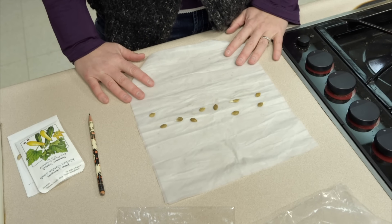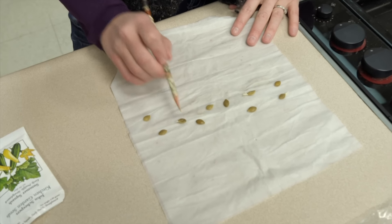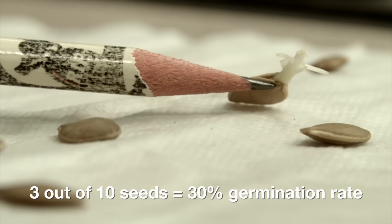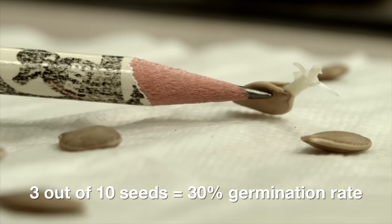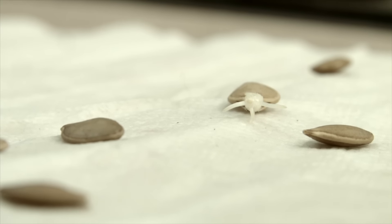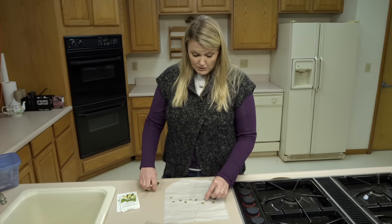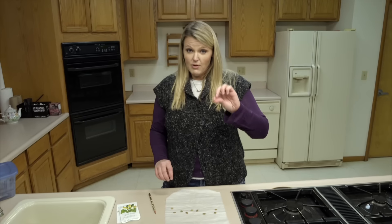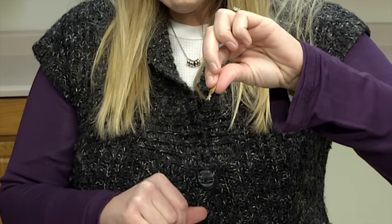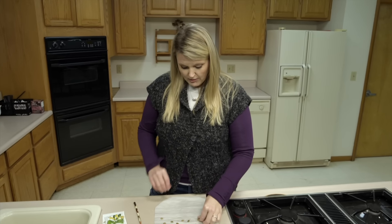So we're going to check our seeds and see which ones have germinated. Here you can see we have 10 seeds and it looks like 3 seeds have germinated. So if 3 out of 10 seeds have germinated, we can assume that if we planted this seed packet, we would have about a 30% germination rate. Now this is kind of low, so in this situation it would be best to go ahead and buy new squash seeds. If you did want to plant these, you can see there is a root already beginning to grow — you would just gently poke a hole in the soil and put this in there, very gingerly putting soil around it.